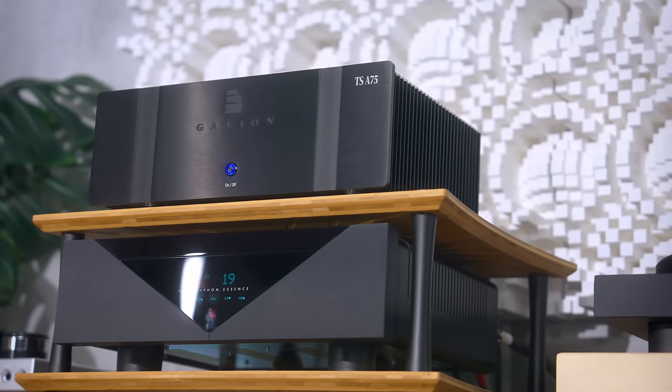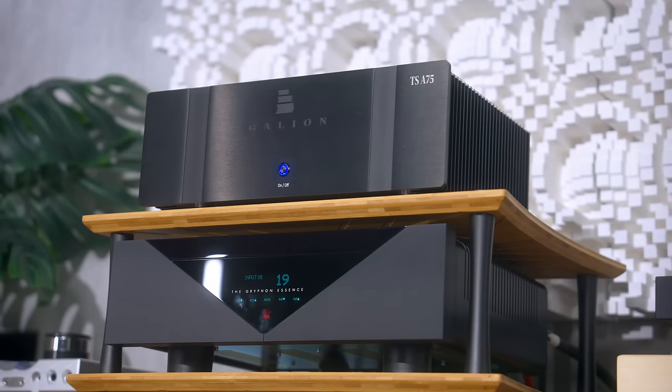Soundstage is important to Thomas and something the A75 is praised for. With certain music and the KEFs, the sense of three-dimensionality — that sense of sound going away from you — was very impressive, as good as I can get in my small listening room. The Galleon did that as well as any other amplifier I've had here, so very impressive.